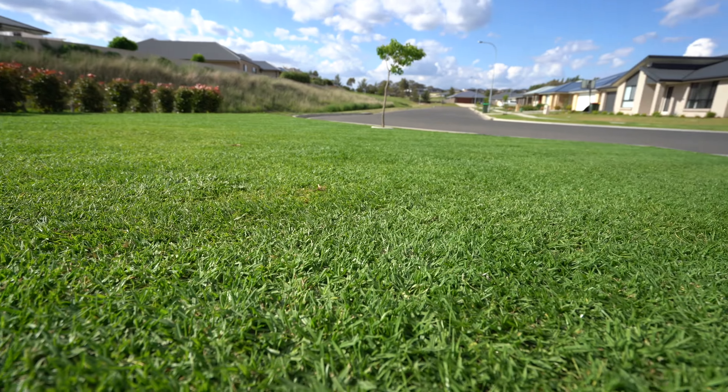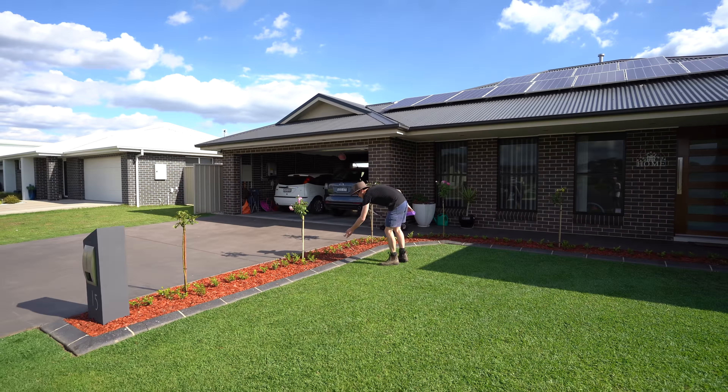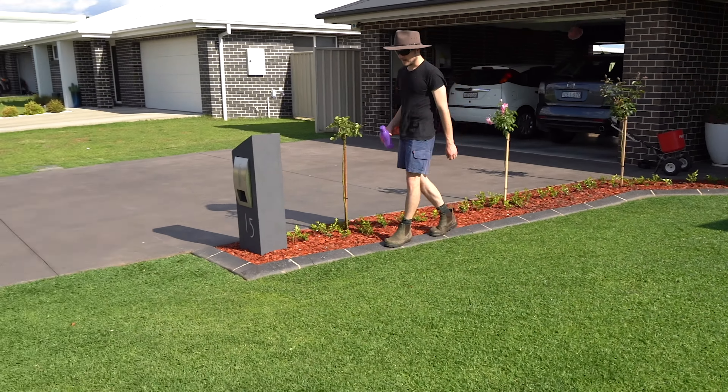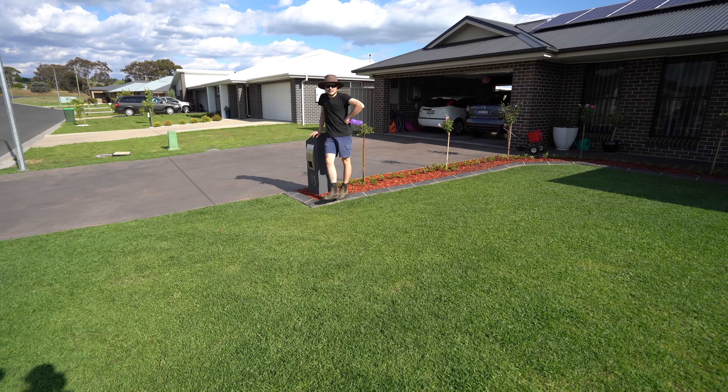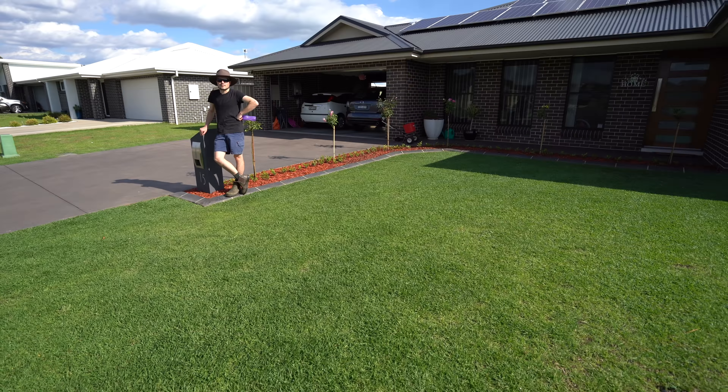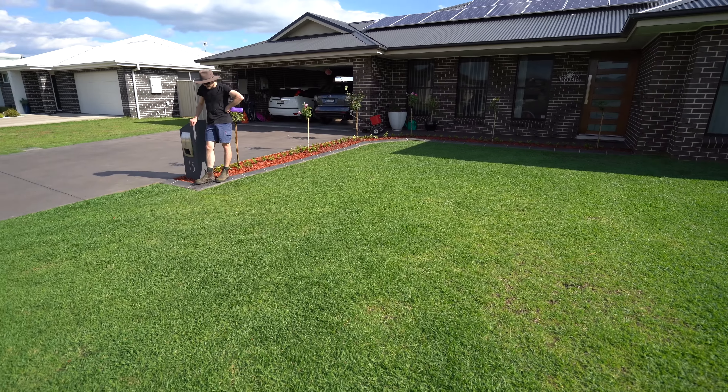Matt's been applying a couple of different things. What have you applied? Just a special mix on Saturday, and then we'd done that initial fertilizing when we top dressed it.